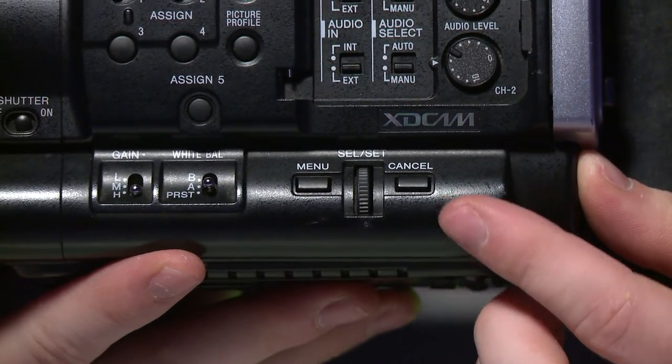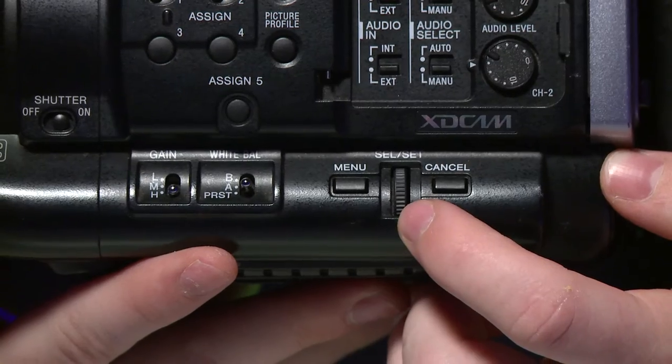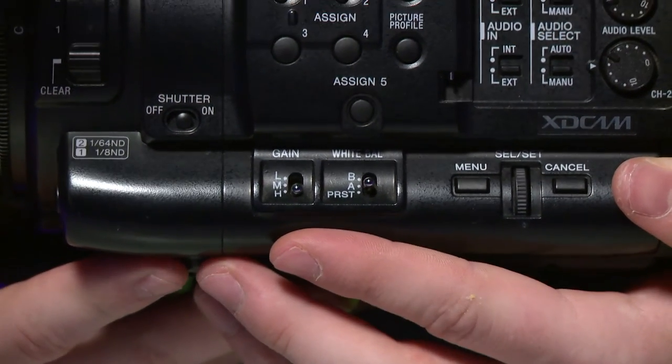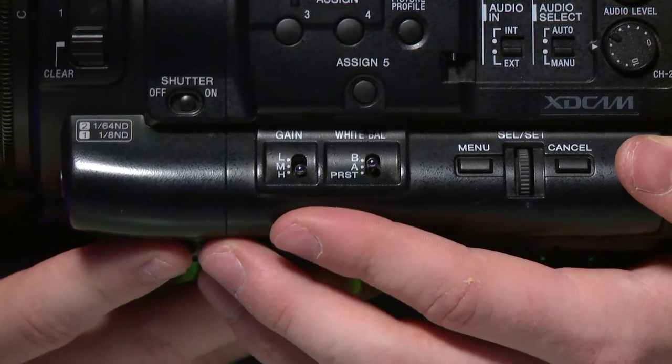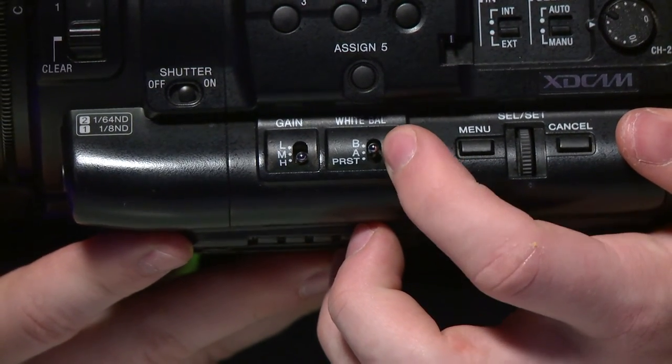There's another way to control the menu. You can press this menu button to get to the menu, use the scroll wheel to scroll through the menu, and press cancel to get back. The scroll wheel also acts as a button. Next to this menu control option, there are two switches — one is for your white balance and one is for your gain. White balance has three sets: an A, a B, and a preset. You can change what these sets are in the menu.